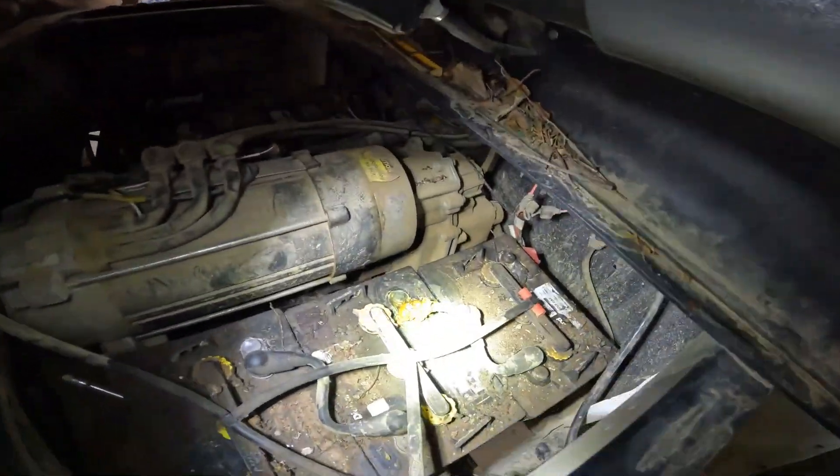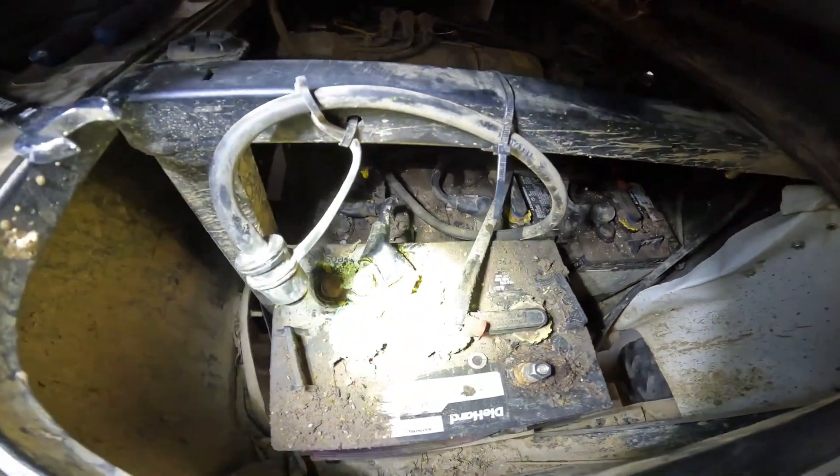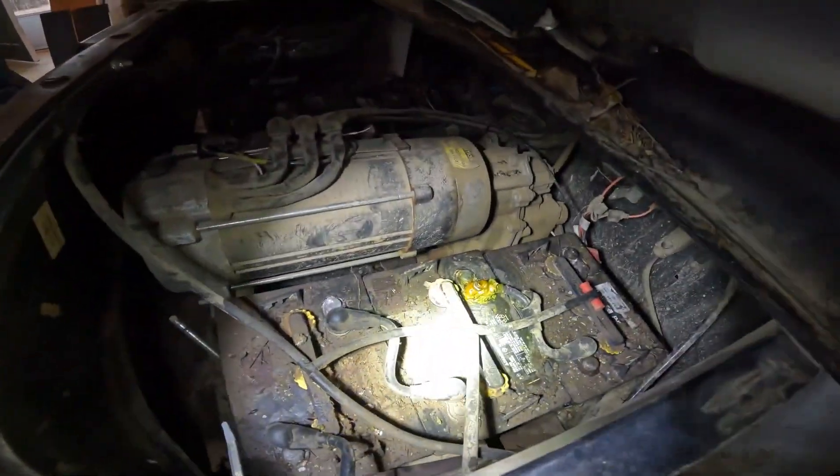Definitely one of the drawbacks to lead acid. You see we had all these with dielectric grease on them, but they still get corroded pretty nasty over time. Where that sealed battery shouldn't have any issues like this.